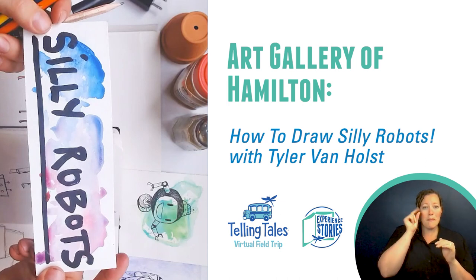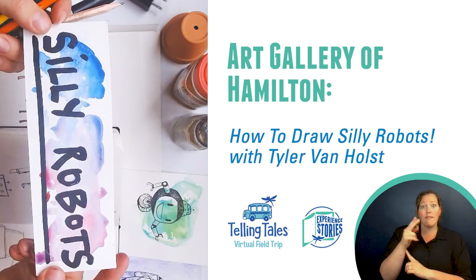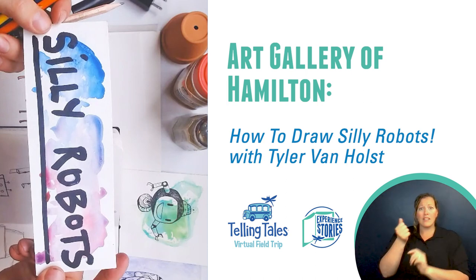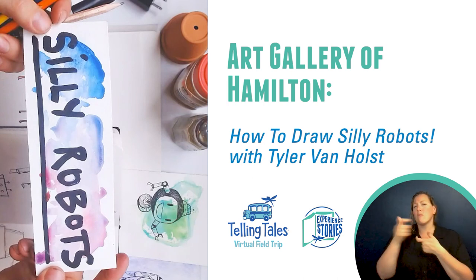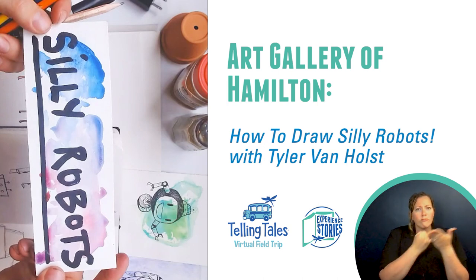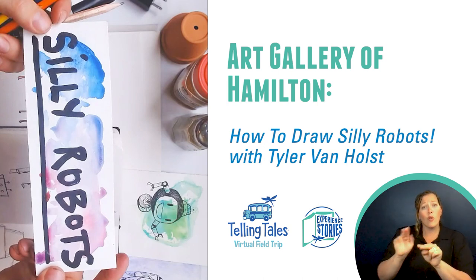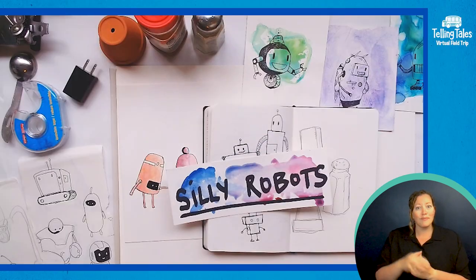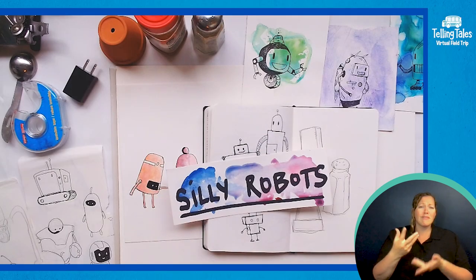Art Gallery of Hamilton artist educator Tyler Van Holst joins us from the AGH to show us how to draw silly robots. Founded in 1914, the Art Gallery of Hamilton is the oldest and largest art museum in southern Ontario, with a permanent collection that is recognized as one of the finest in Canada. Check out their website for more fun workshops by Tyler.